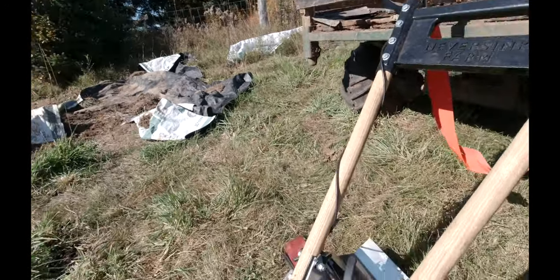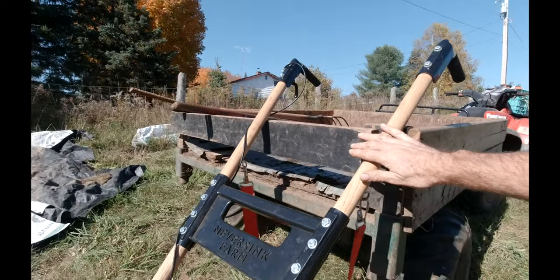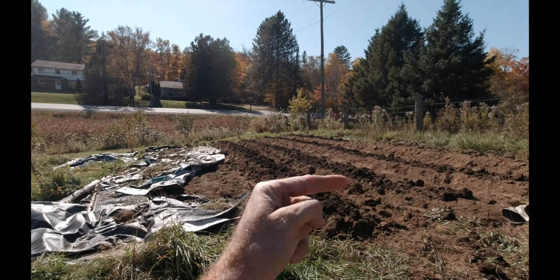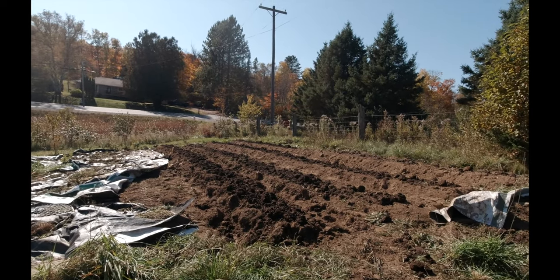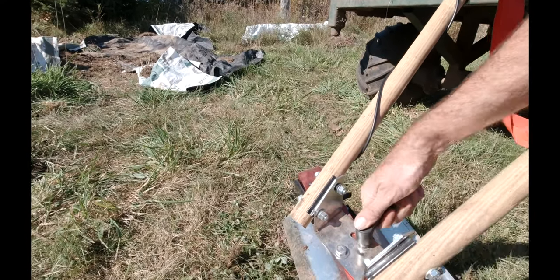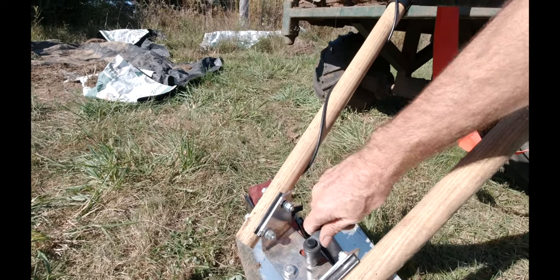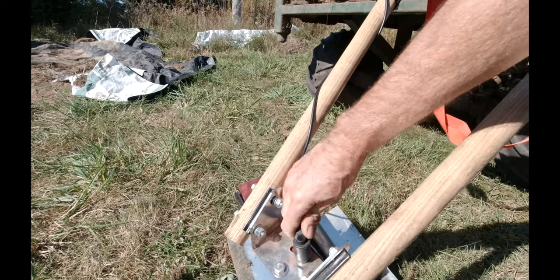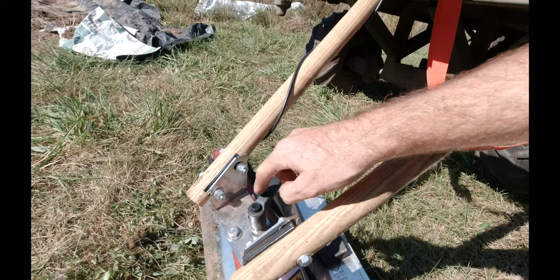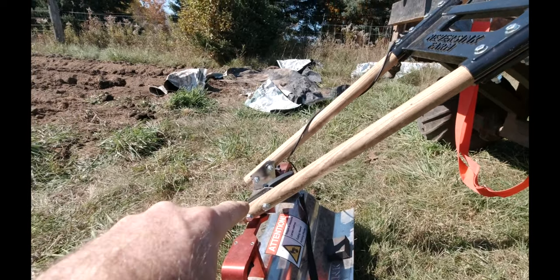It also has this handle adjustment feature — you loosen it up and you can tilt the handles so that when you're walking down the pathways beside your beds you can angle the handles to match your walking position. I find it's a little sticky and hard to use; you really have to turn it hard and push the button down. The first few times I used it, it would come loose, but after that it's nice. I've set it at my preferred adjustment and left it.